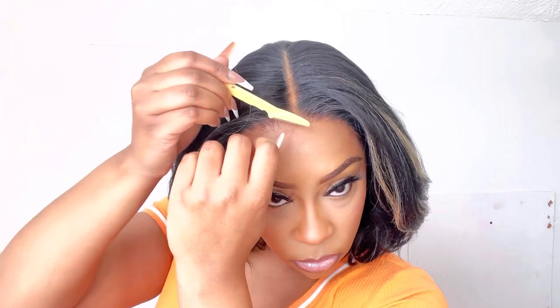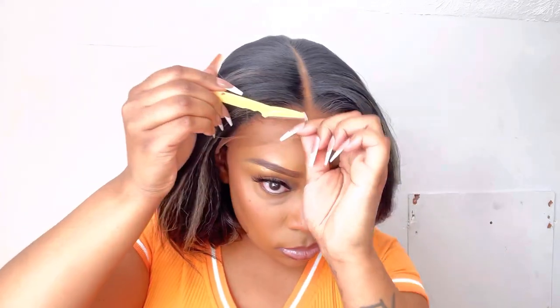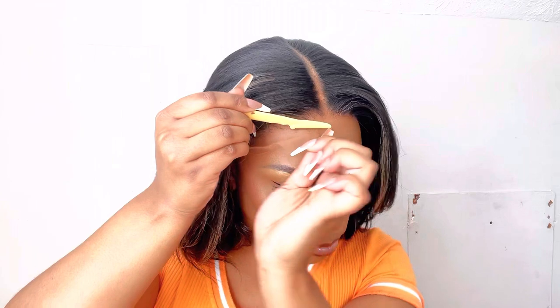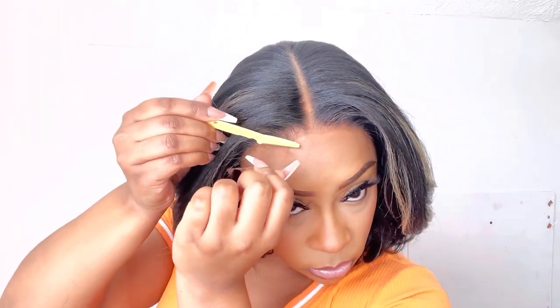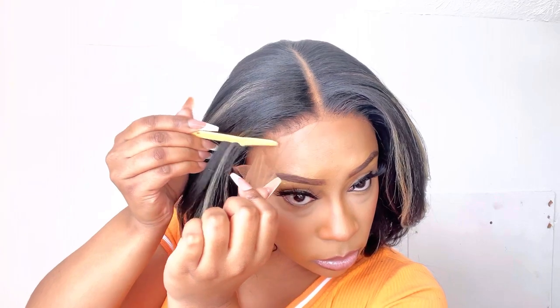As you can see, without any spray, without anything, it is melted into my skin. It looks so freaking good. I did go ahead with some Eben lace tint underneath the lace so it matches my skin tone pretty well, and I'm going to go ahead and use that eyebrow razor.